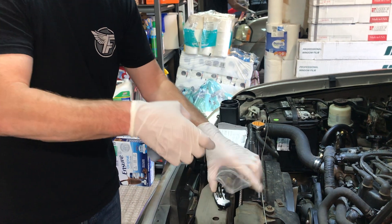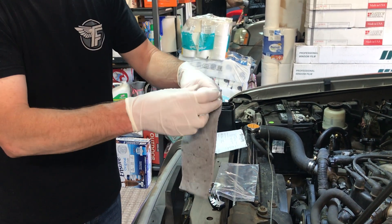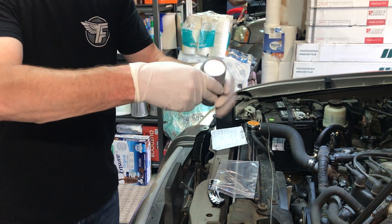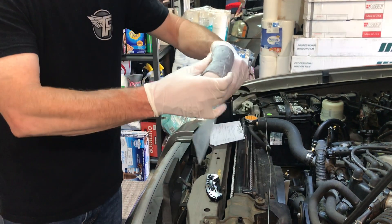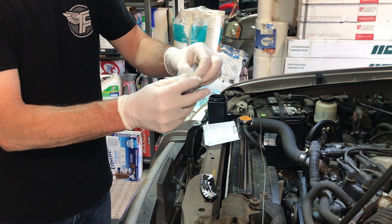In the kit there's a ziploc bag as well as an absorbent pad. You'll want to wrap the bottle in the absorbent pad first to prevent any leaks, and then both of those go inside the ziploc bag. Just press out the air.